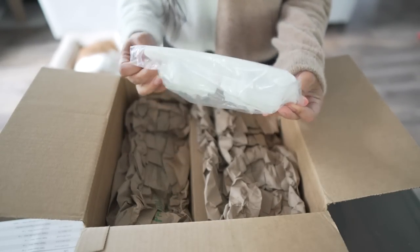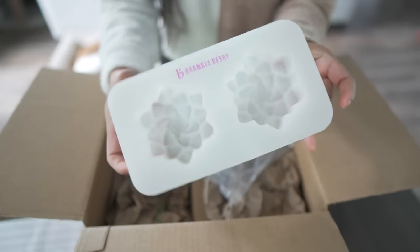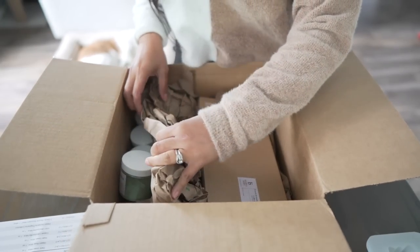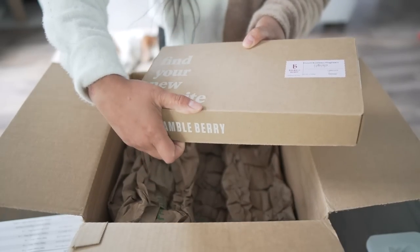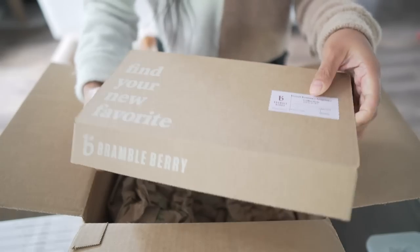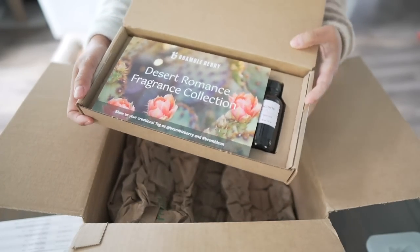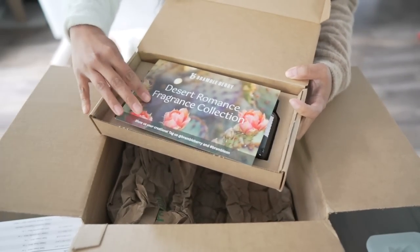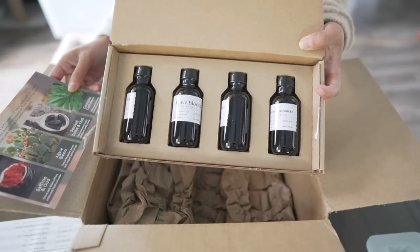Looks like we got a silicone mold. We have a fragrance oil here — the Desert Romance fragrance collection. This is cool, guys. And some fragrance oils.